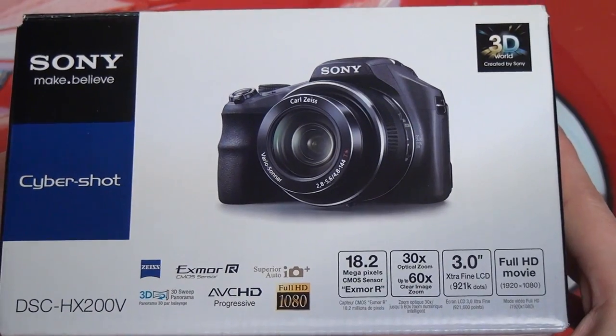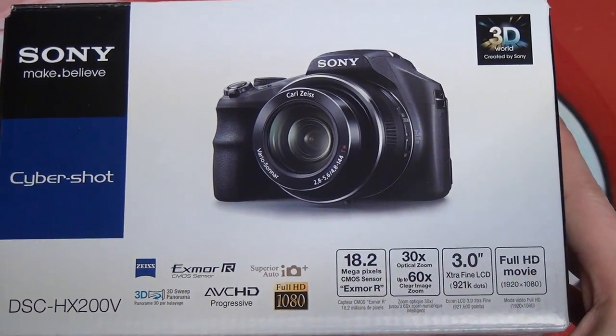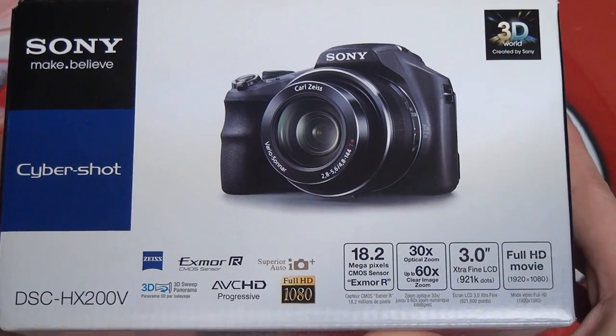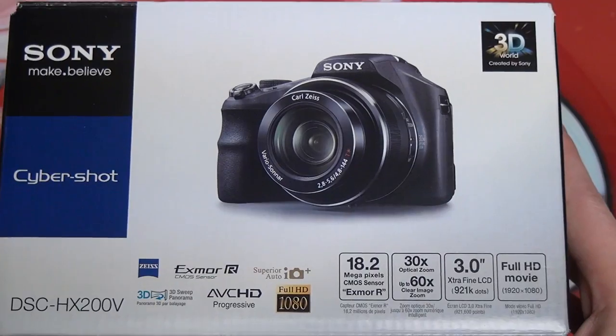Not only in terms of its form factor, but also specifications and focal range. Originally this was a $500 camera when it launched last year; you can now pick it up for roughly $300 or less, which is why I'm sharing it with you guys, because I think it is a great value at that price point.